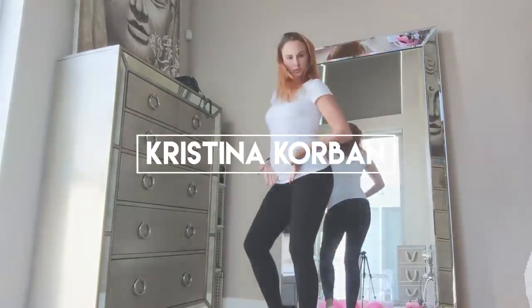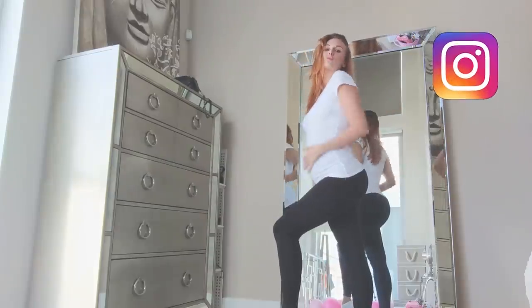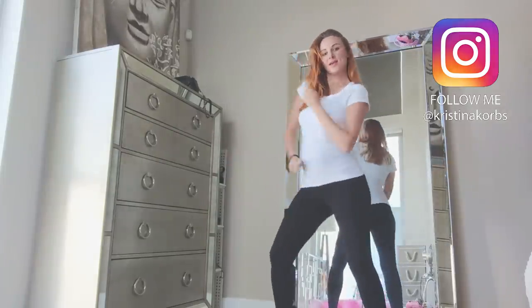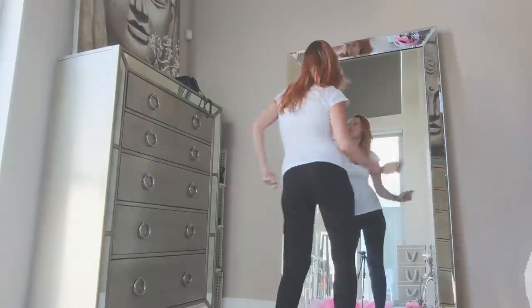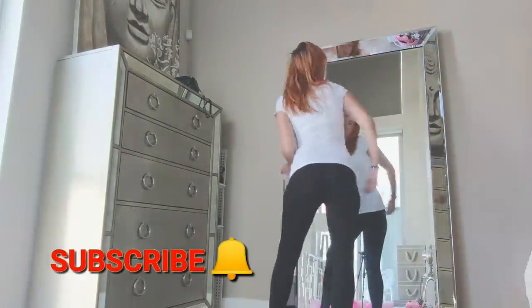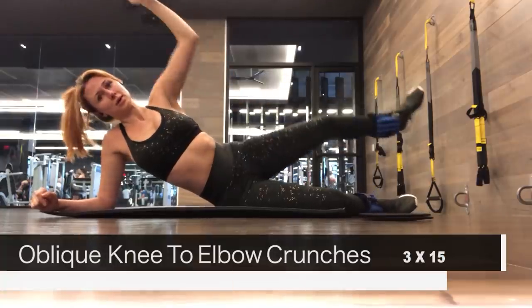Hey guys, welcome back to my channel. This is a first trimester ab workout video. I only worked out my abs during my first trimester and after that I stopped, because you actually shouldn't train your abs throughout the rest of your pregnancy to prevent ab separation and anything else that might happen. So I stopped after the first trimester, but during the first trimester this is a workout that I did — I hope you guys try it out. Let's jump right in.